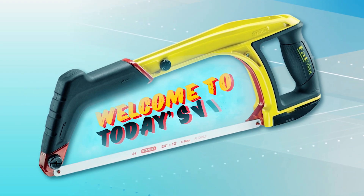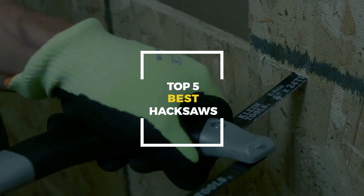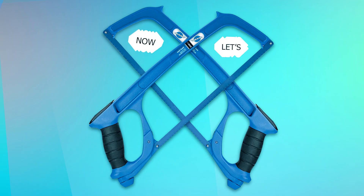Hello everyone and welcome to today's video. We're showcasing the top five best hacksaws to buy this year. Stay tuned as we guide you through each model's features and benefits. Now let's dive in.